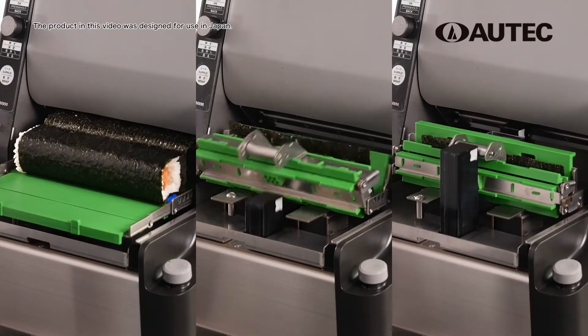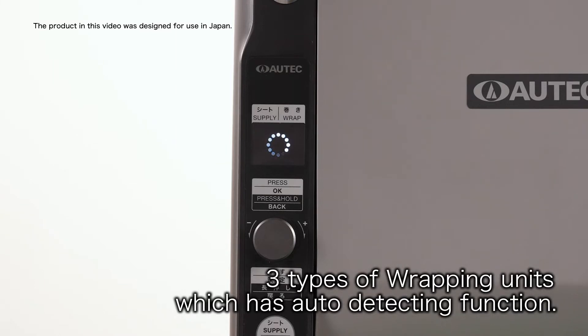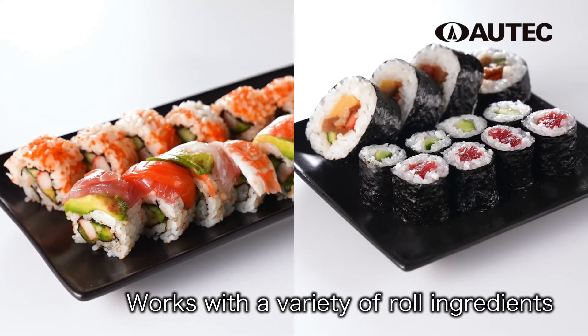You can make large, medium, and small rolls. It has three different wrapping units that can be automatically configured to work with a variety of roll ingredients.